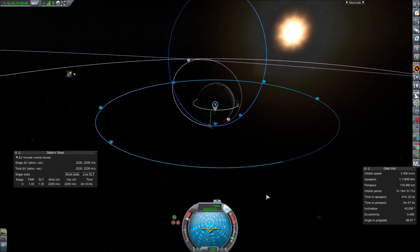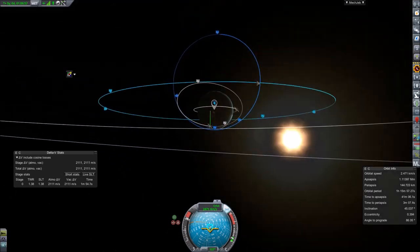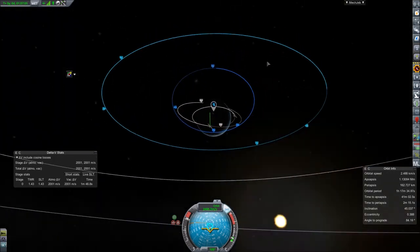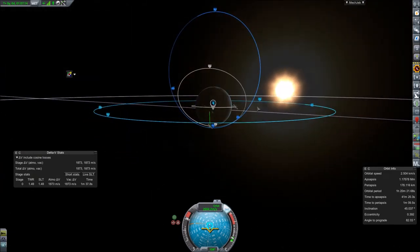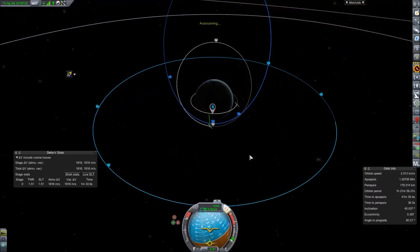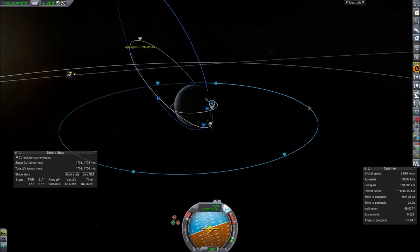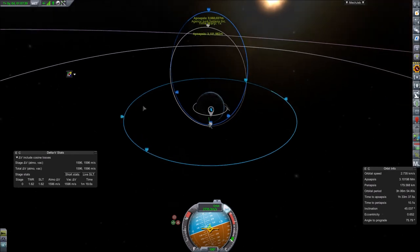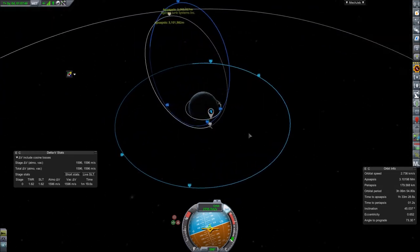Once we lost that other stage, this probe maneuvers really fast, so the anti-radial burn should shift the apoapsis up nicely. The periapsis is also growing a bit, but we'll adjust later. Getting the nodes nicely lined up — and we're at periapsis now, so pointing prograde and burning to stretch the apoapsis up to roughly the same level. We're off by a couple hundred kilometers but that's fine for now — we've got roughly the right altitudes.